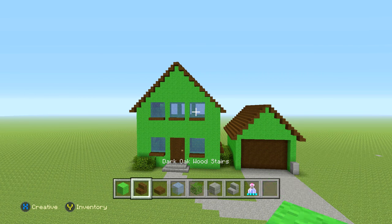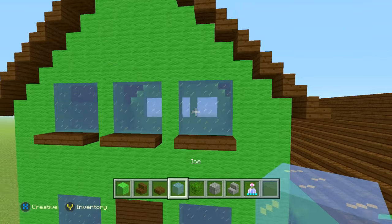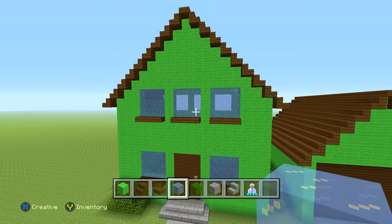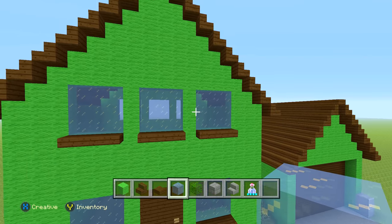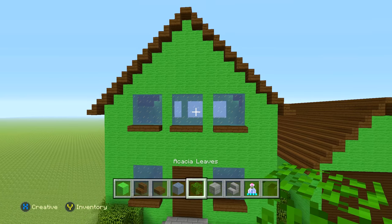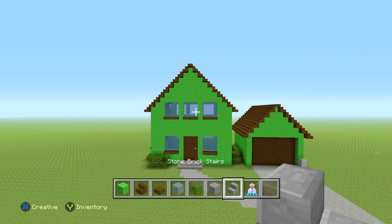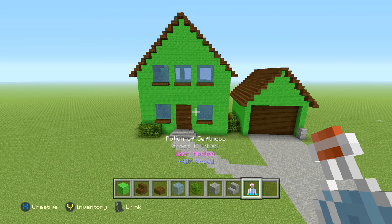For this build you're going to need lime wool, dark oak wood stairs, dark oak wood slabs, ice or any glass for the windows — if you need to use glass instead of ice you can do that, I just think ice looks better. Any kind of leaves, stone bricks, and stone brick stairs. We'll get into some other minor stuff when we need it.